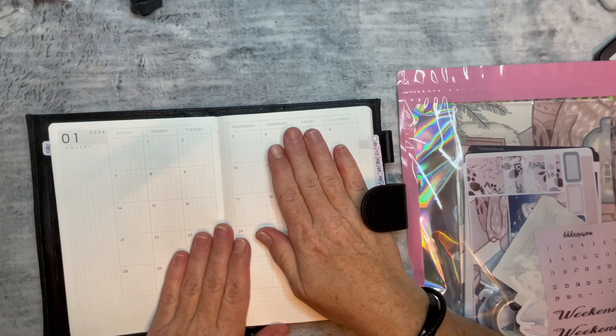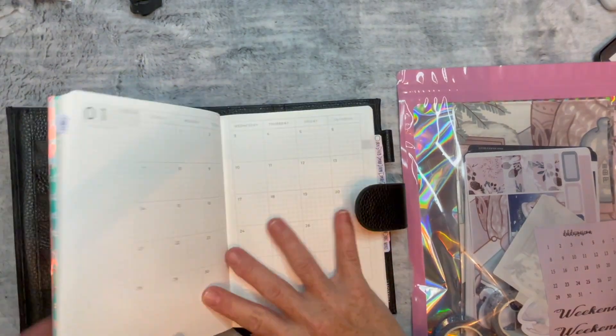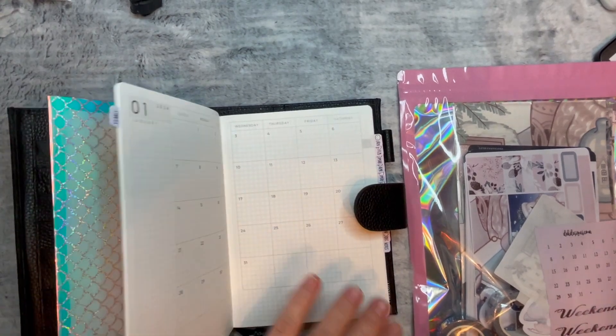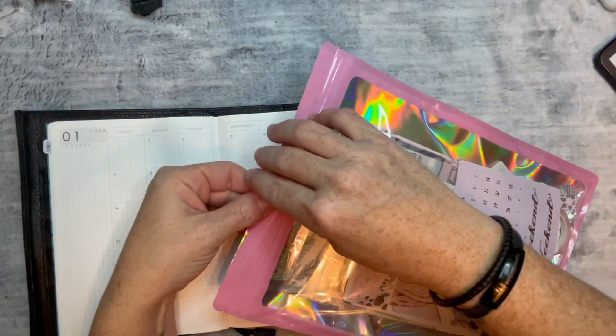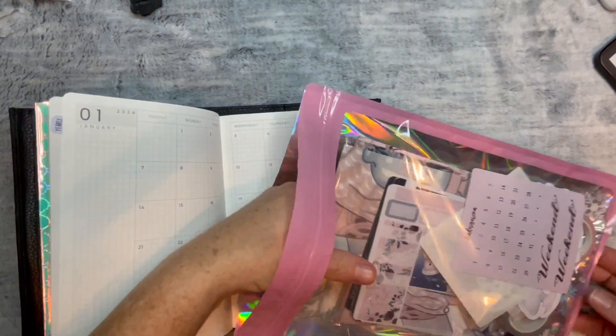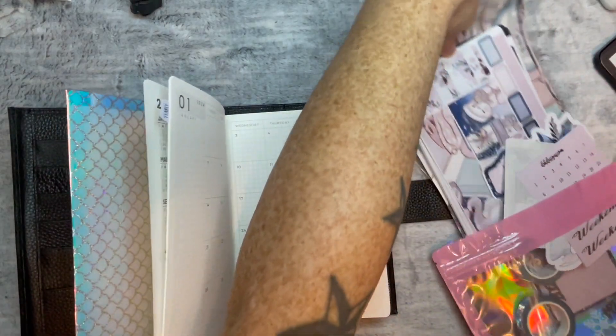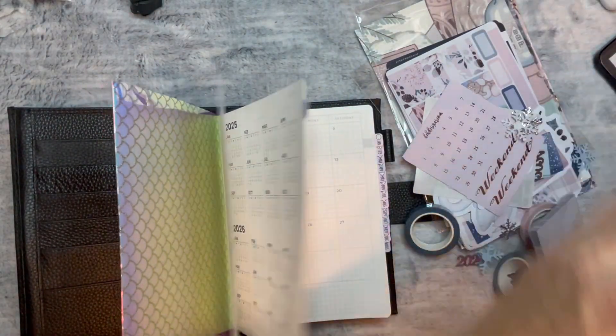This is an Aurora Estella B6 Daily Classic that I have it in. I do have the 2024 predated, so I want to use the DEK Design subscription box to its fullest. I do have the B6 TN — that's what I ordered.